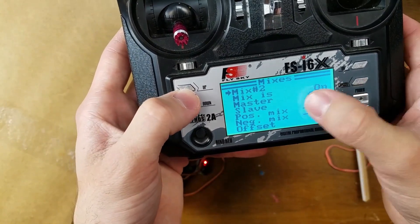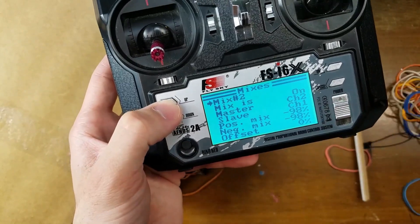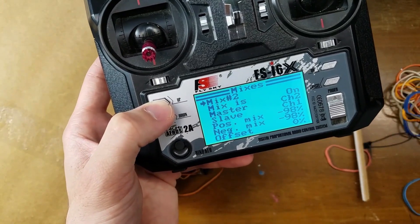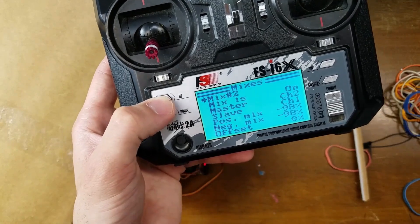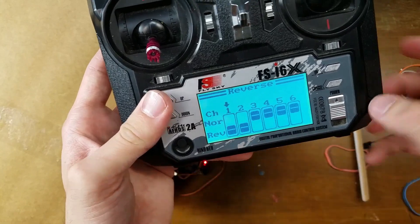So that's all there is to it — you're just making the master channel two. This would probably be reversed if the servos were not reversed, because right now both servos are in the reversed position. But I got it working.